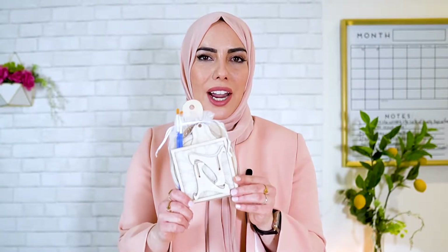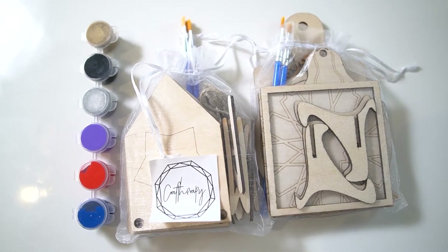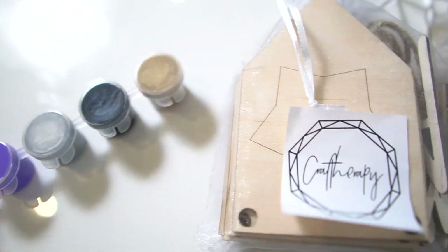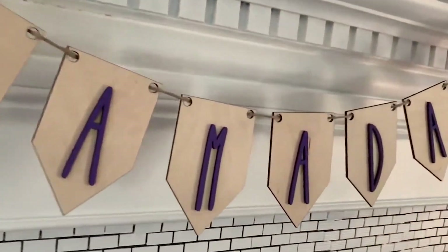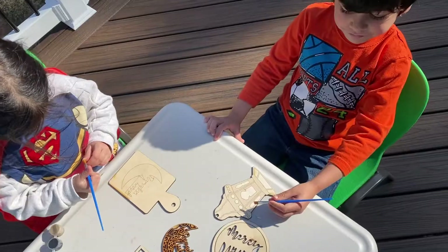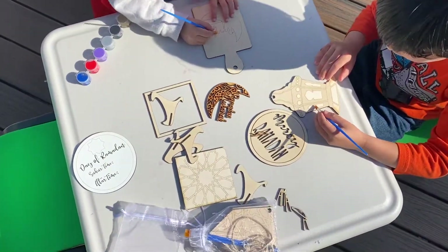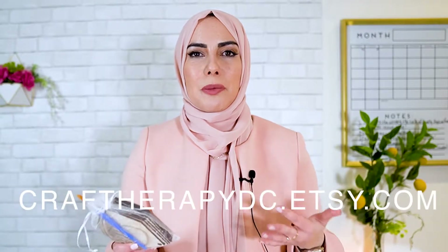Another really fun thing for kids are these wooden crafts by Craft Therapy DC. I love that it comes with brushes and paint pots, so you don't need anything extra — it all comes in the kit. I have the tiered Ramadan craft and also this awesome Ramadan banner that just came out recently and will look so beautiful in your house. It's another way for kids to be part of the decorating process in Ramadan. You can find Craft Therapy DC at crafttherapydc.etsy.